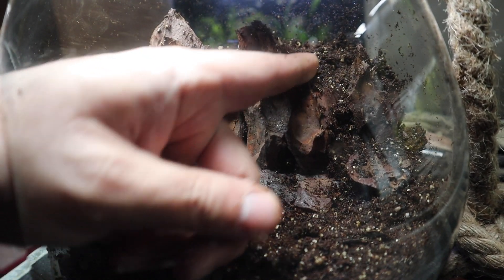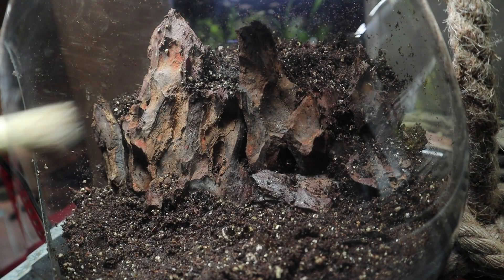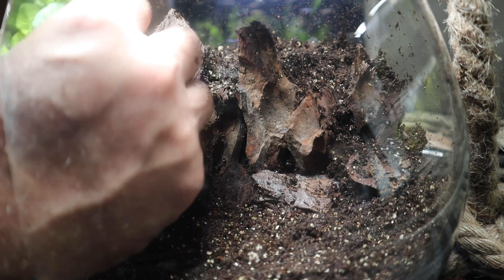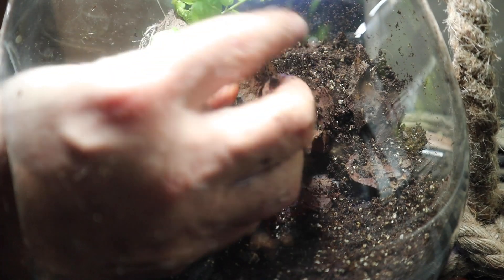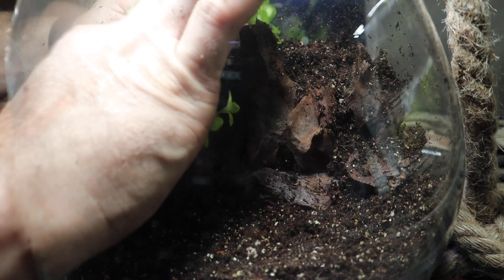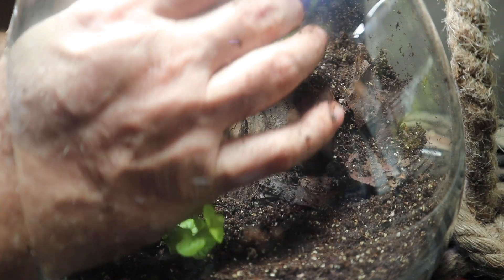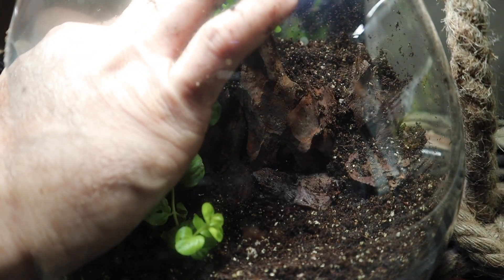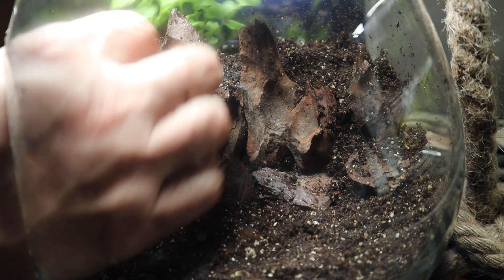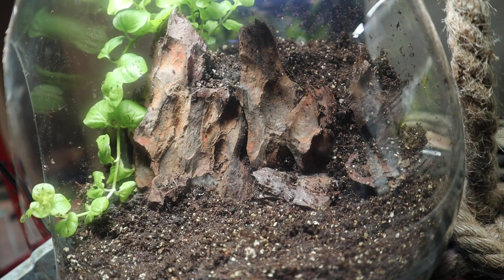Up here on the ledge behind the rock wall I'm planting creeping jenny, sometimes called moneywort. This plant is really nice because it's a creeping vine type plant that can also be planted fully submerged, meaning it does really well inside an aquarium as well. I've been growing this in the DIY bin terrarium for some time. You can pick this stuff up anywhere — I actually got this one at Walmart.